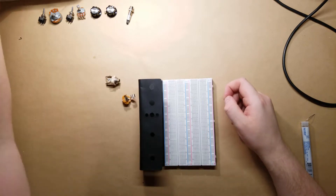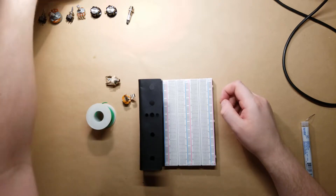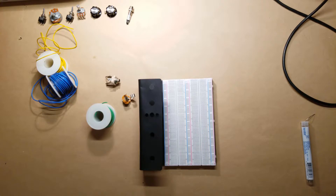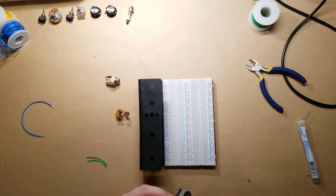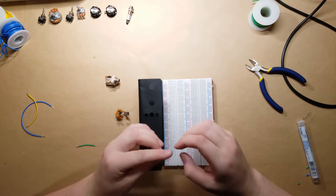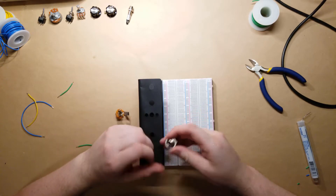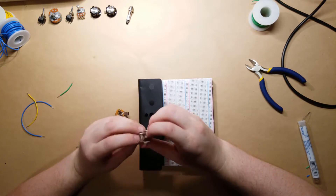I'm going to want some ground, and I'm going to use yellow and blue for input and output. This wire is going to be about so long. One of these is just going to attach to the other, while the other one is actually going to go to ground. I think I want this one up here — so the ground is right here.